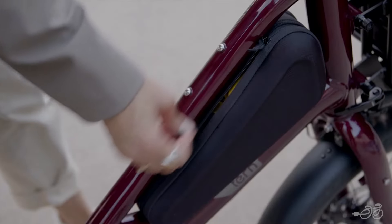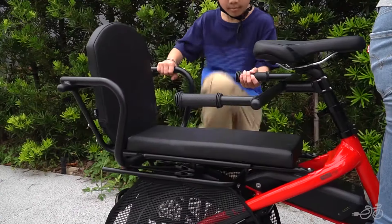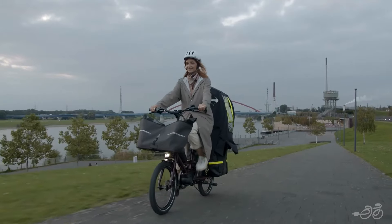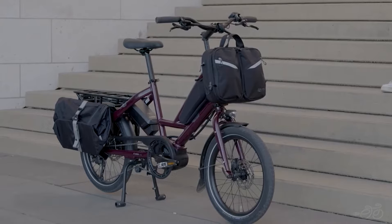There are plenty of accessories and configurations to choose from depending on the size and needs of your passengers, like the captain's chair, children's seats, and rain covers. There are also loads of other accessories like dog carriers, cargo trays, panniers, and front racks.